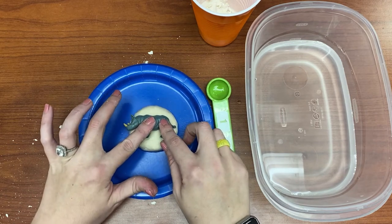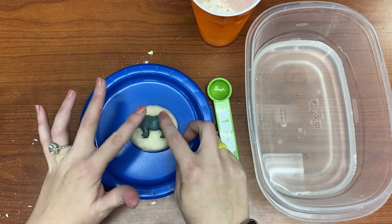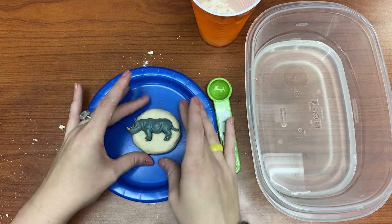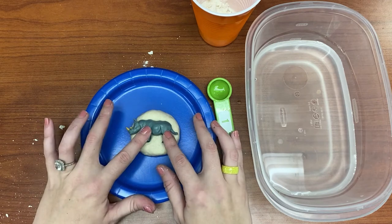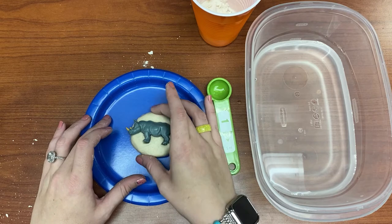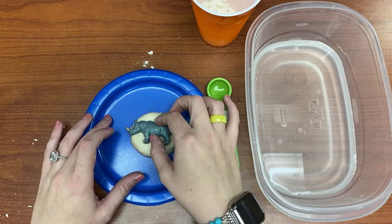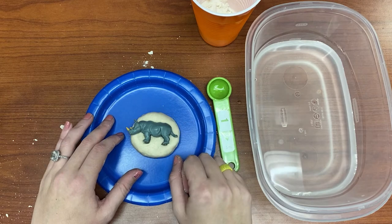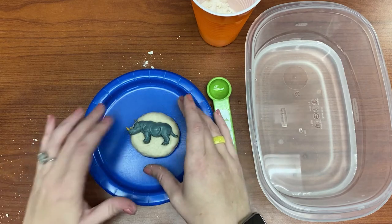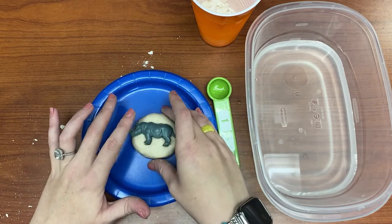Press it in — you'll notice it'll kind of squish out a little bit and that's okay. I'm going to leave my rhinoceros in the salt dough until it dries completely. When the salt dough dries, it will be really hard and I can pop the plastic animal out from it. And I can use the animal in another activity or just to play with outside.